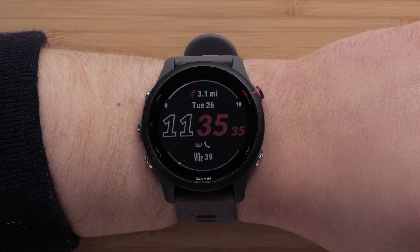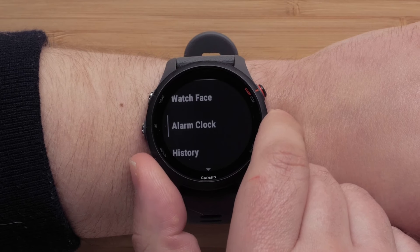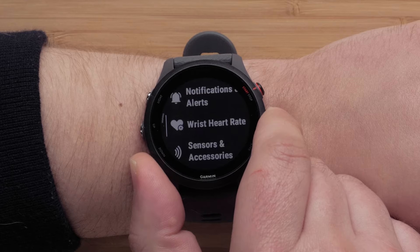From the watch face, you can press and hold the up button to access the menu. Here you can customize the watch face, set alarms, or view activity history. Scroll down to see more menu options that will allow you to see your activities and apps, customize the appearance, and much more.